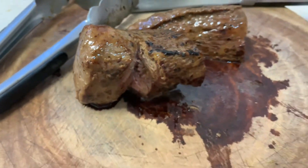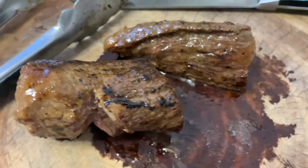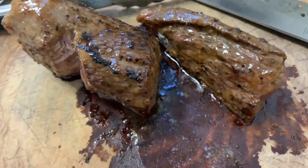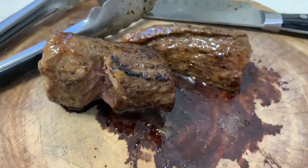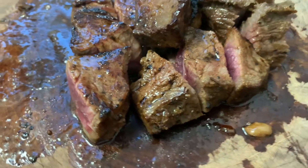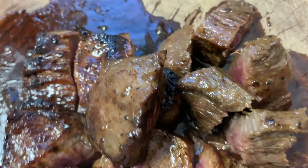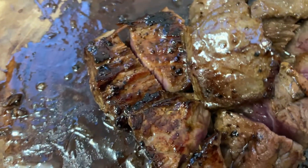After 5 minutes, you're gonna take it out and put it on a cutting board. You can see how juicy that steak looks. The next thing I'm gonna do is dice it up into smaller cubes. Look at that juicy red piece of steak — absolutely gorgeous and delicious.